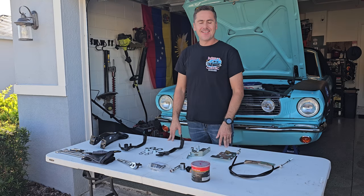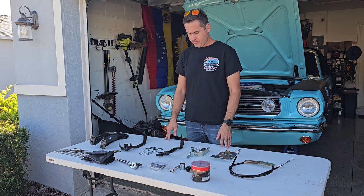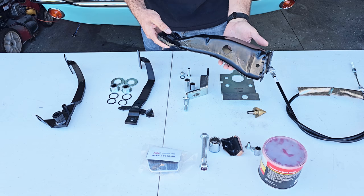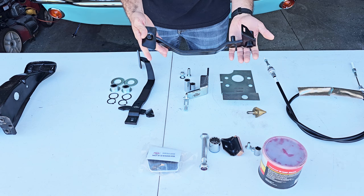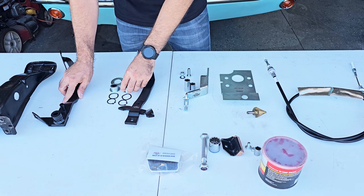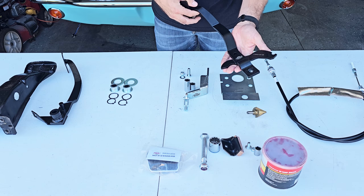Let's dive in. These are all the parts we're going to use. We got the pedal support that we restored a couple days ago — you guys can see the short video in the channel. We got the brake pedal from Scott Drake, the bearing kit for the pedal support — I'll show you how to install this later, this is an upgrade — and the clutch pedal made by Motor Driveline, which came with the T5 conversion kit.